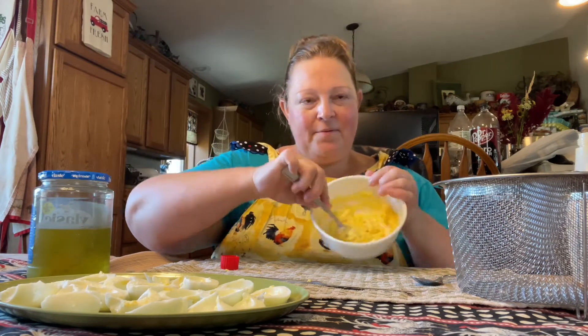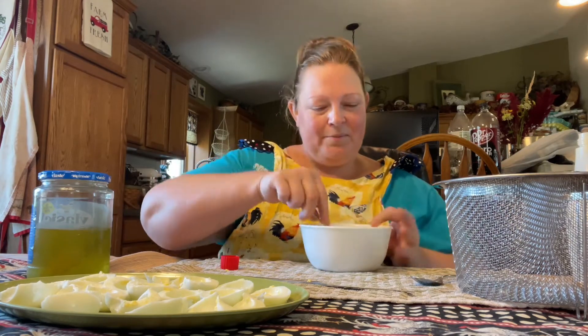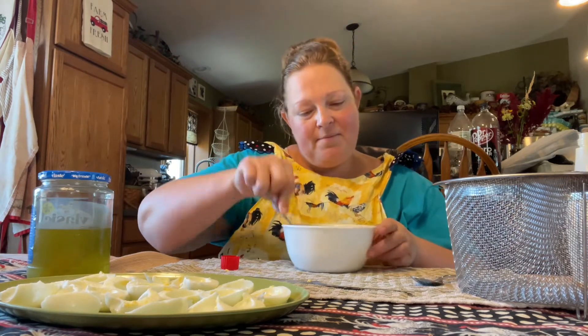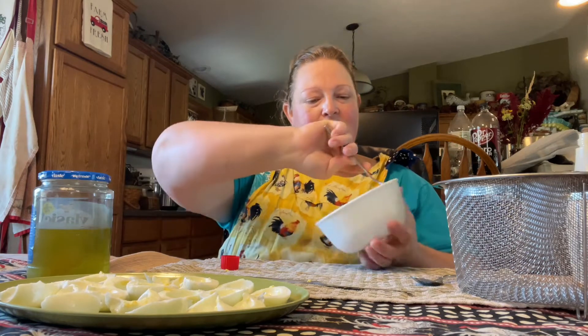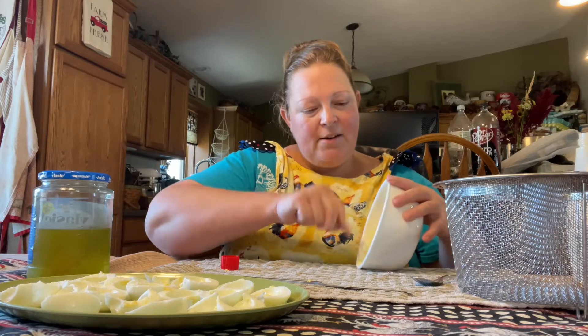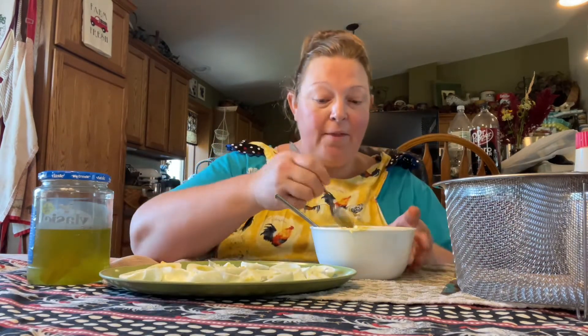It's starting to come together. You just kind of use the fork like you would a whisk, until it's nice and creamy. What do you think of that — does that look good? Looks pretty good to me. Now it's just time to fill them.